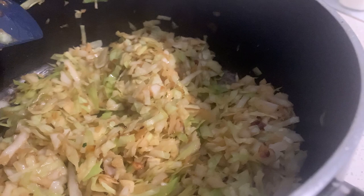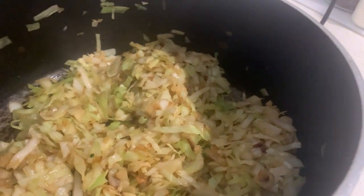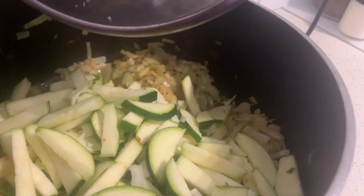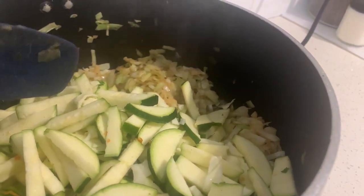The cabbage is looking really beautiful and very, very tasty. Let's go ahead and add our zucchini to the mixture. We are also going to cook this for about seven to eight minutes.